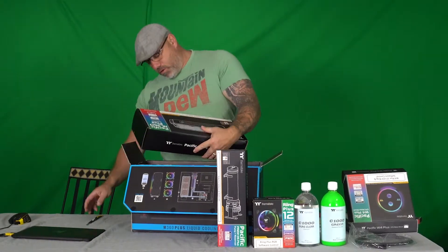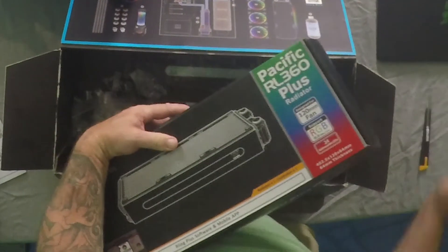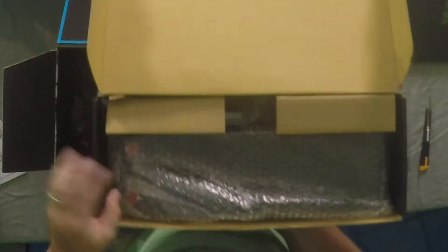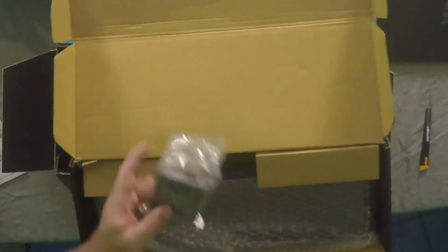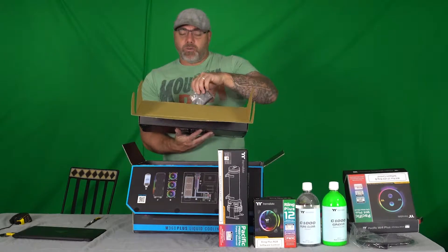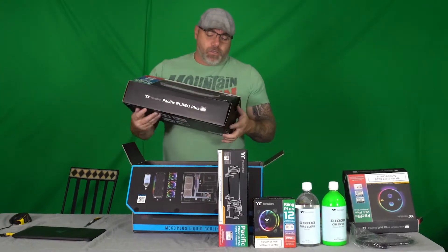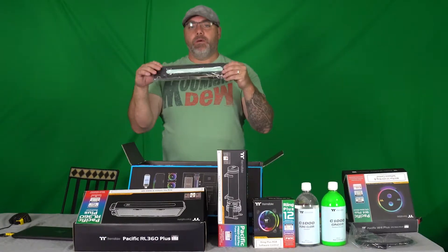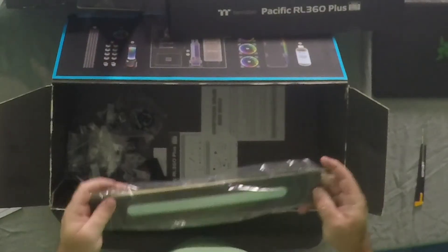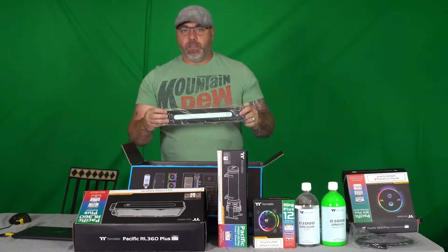Let's open this up. It's all bubble wrapped. These are the fan hubs for this. It also comes with an RGB strip that fits along the side — here it is. So this fits on the side and plugs into one of the fan headers that comes in the box.